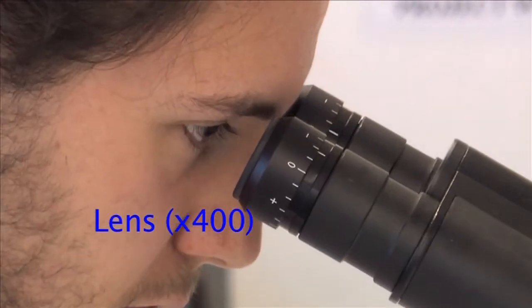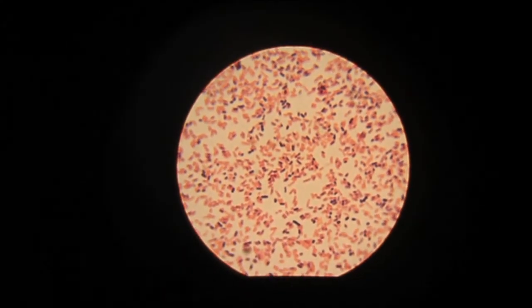Again, the next lens along is the x400, with the blue stripe lens.